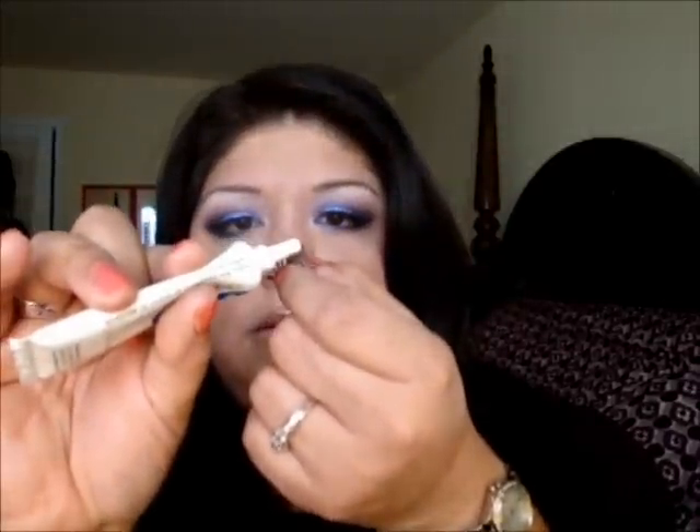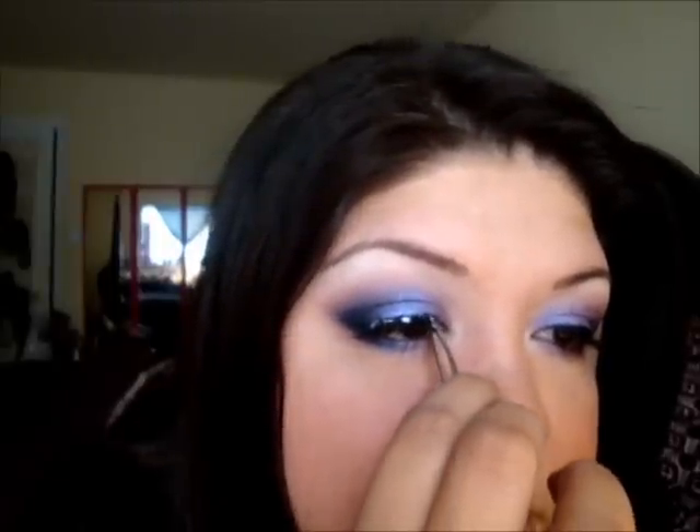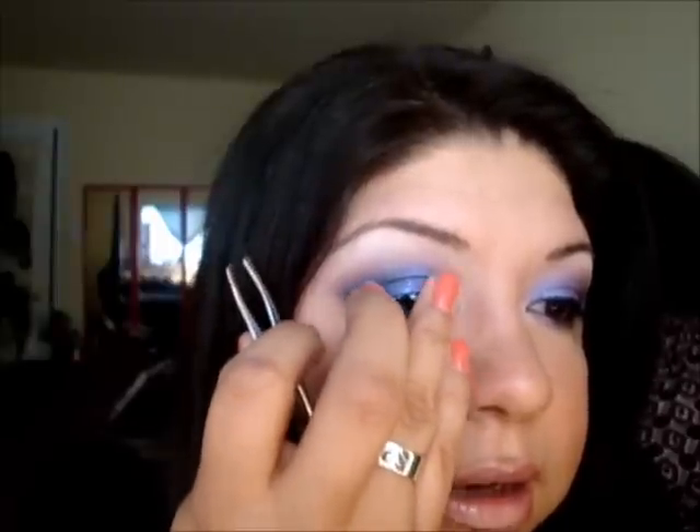Now we're going to do liquid liner. I kind of did some already but it got a little faded, so I'm going to fill that in. Then I'm going to do my false eyelashes — I have one on already and I'm going to do this one. We're just going to apply some lash glue right along the band, place it right on the eyelash, bring it inward and press it. That glue will eventually dry clear.